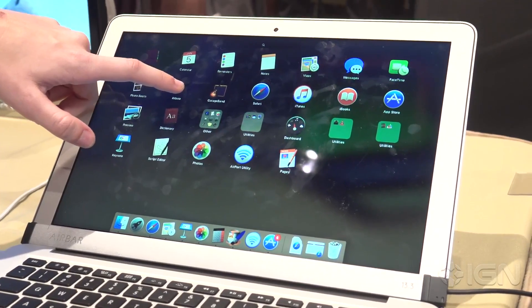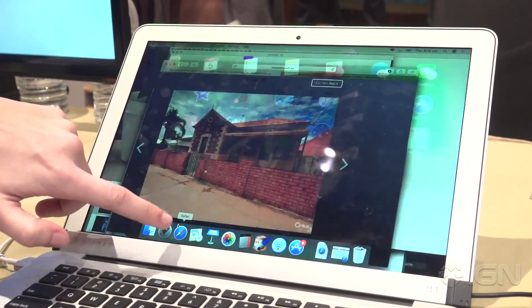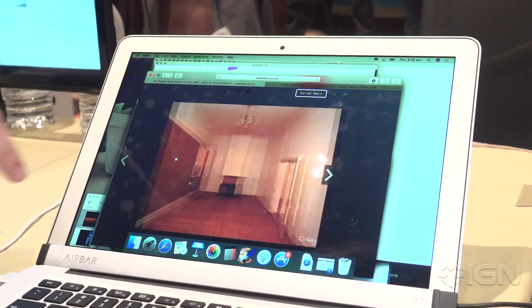It is some amazing optics technology that lets you use this screen just like a touchscreen. You can delete apps, you can move apps around in the launchpad just like you could on your iPhone screen. And one thing I particularly love — you open up Safari and you can click on the sides but you can also swipe just like you'd be able to on your iPhone.